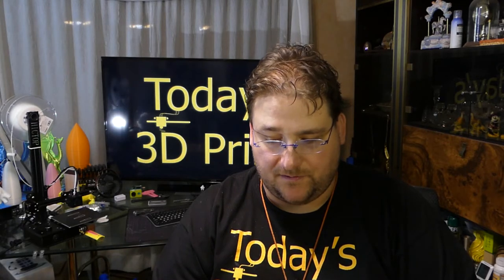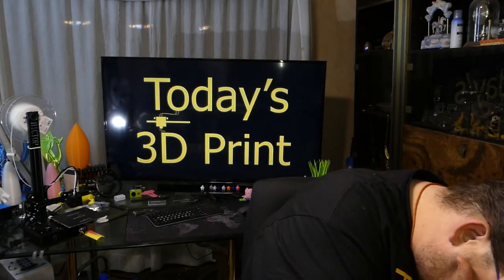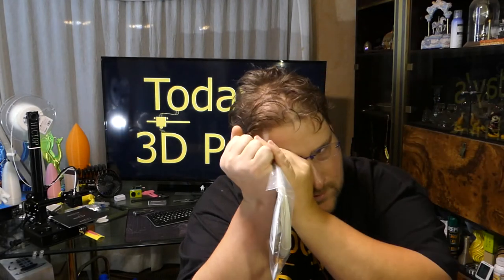Then we have a glow fill. This is a PLA PHA blend that glows in the dark — for a longer lasting glow, print with 100% fill, from ColorFab. So I don't know what color that is exactly, but it's really a greenish color. So that's a color fill.